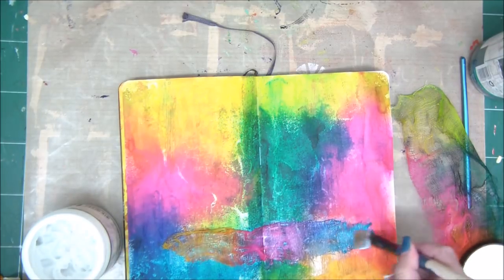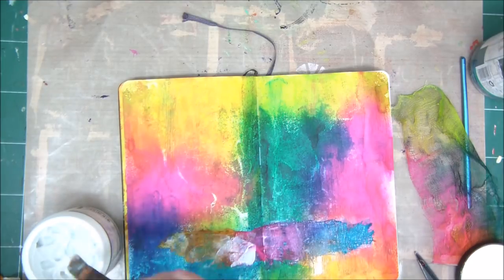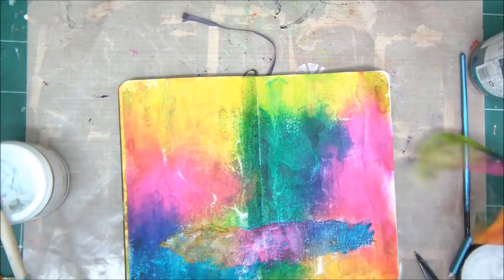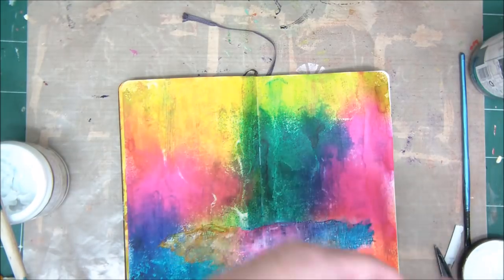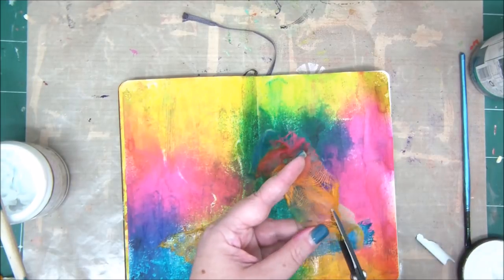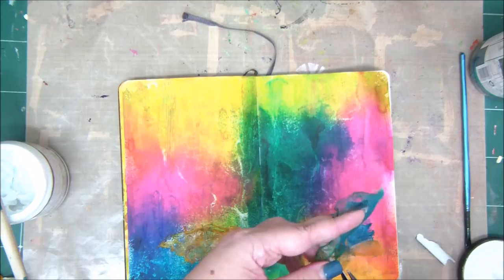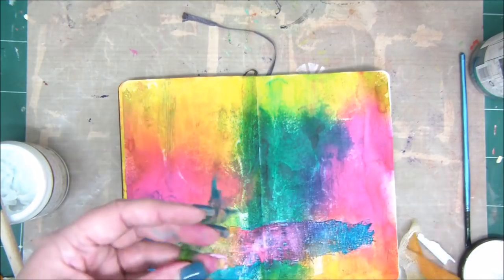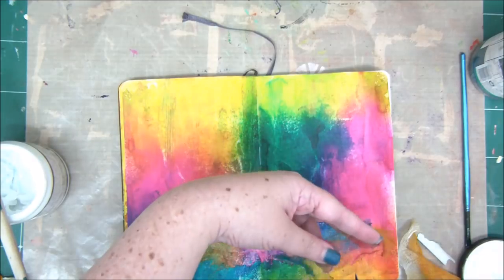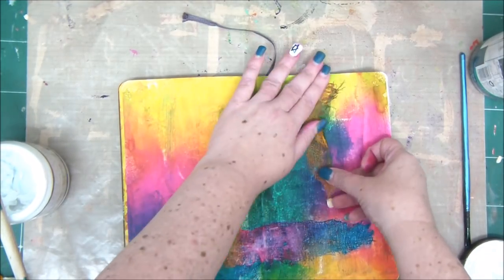You can also use cheesecloth, a bandage, or any type of very thin fabric that you can fray a little bit and move the fibers within it — not something too thick, because then you're going to miss the entire semi-transparent effect that happened before with the spraying. I'm adding more pieces of texture onto my art journal pages.